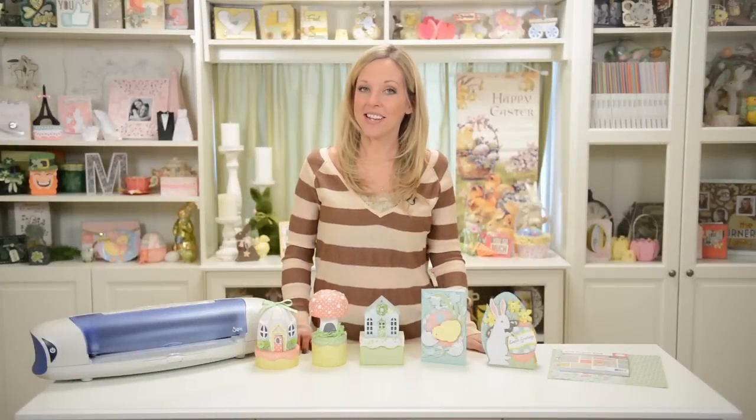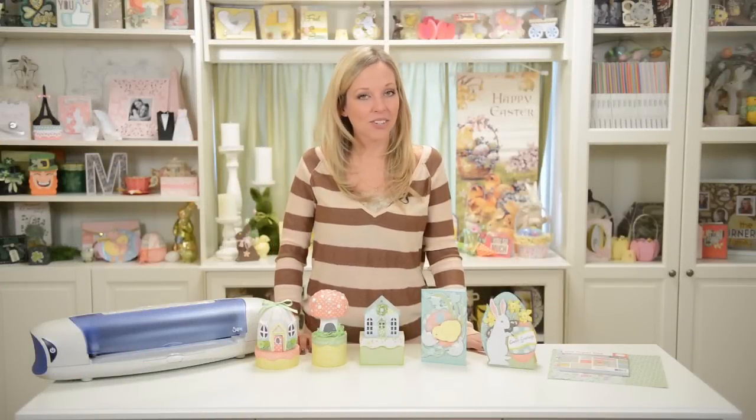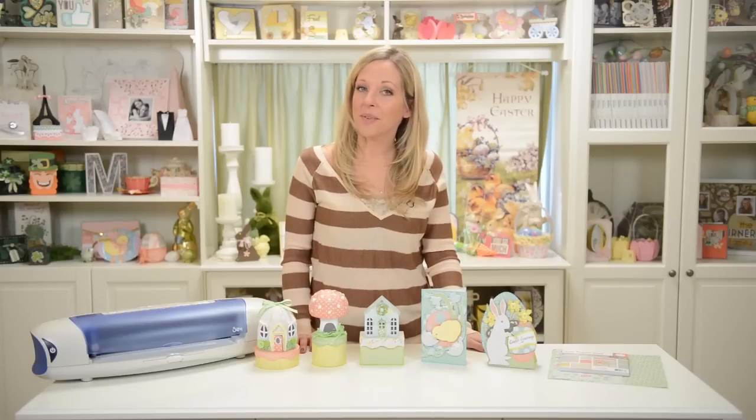So that's it — lots of really fun Easter and spring projects! If you make any of these, I would love to see pictures on our Facebook wall, in our forum, on Instagram, on your blog, or really anywhere. Be sure and share if you make one of these. Thanks for watching, I'll catch you next time, and happy crafting!